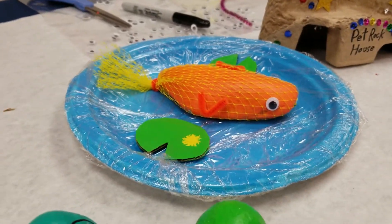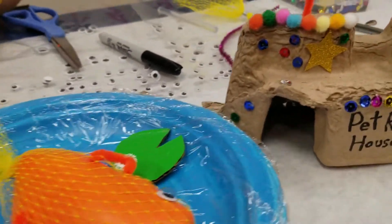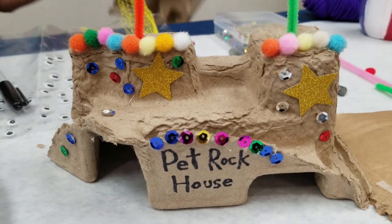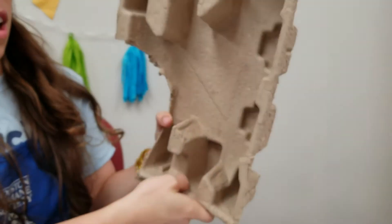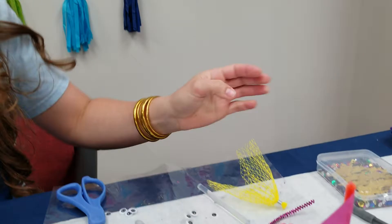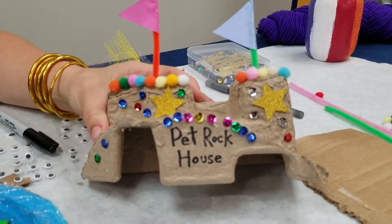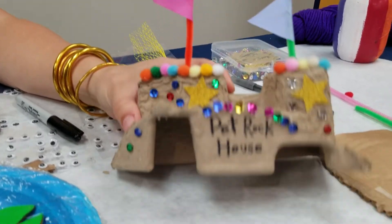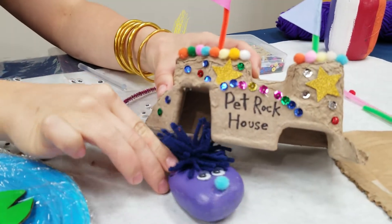One more thing to show you: if you have any packages coming to your house with that weird packing material, I cut off a little piece and turned it into a pet rock house. If you have packages coming in, you can make a cool little house for your pet rock like this one.